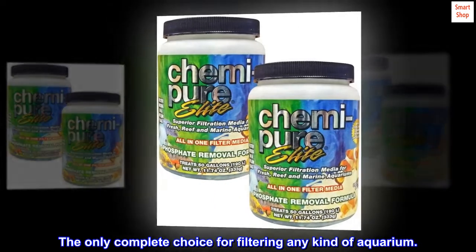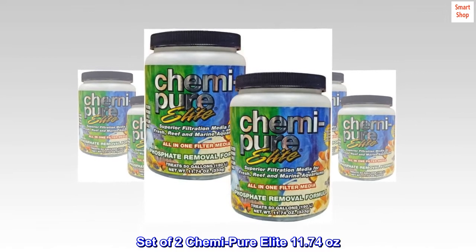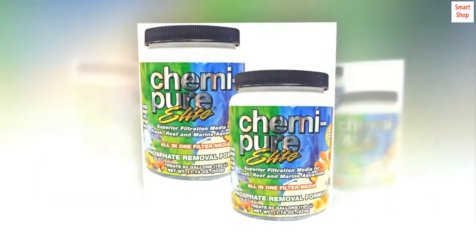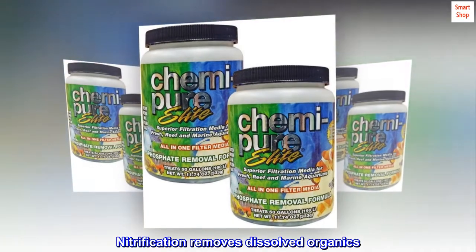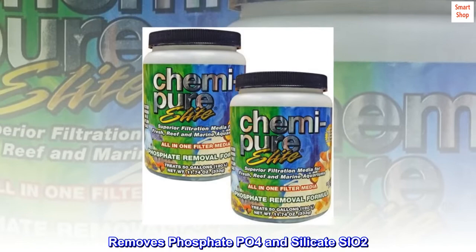The only complete choice for filtering any kind of aquarium. Set of 2 Kemi-Pure Elite, 11.74 ounces. Promotes aerobic growth, nitrification, removes dissolved organics, phosphate PO4, and silicate.